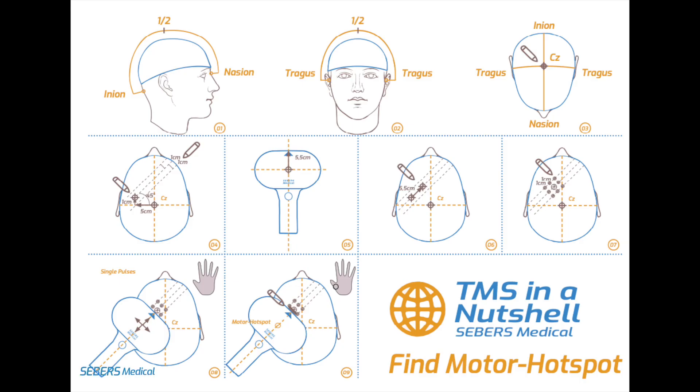Welcome to the Blossom TMS Motor Hotspot Localization Guide. In this video, we'll walk through the steps to find the optimal stimulation site for motor threshold determination.